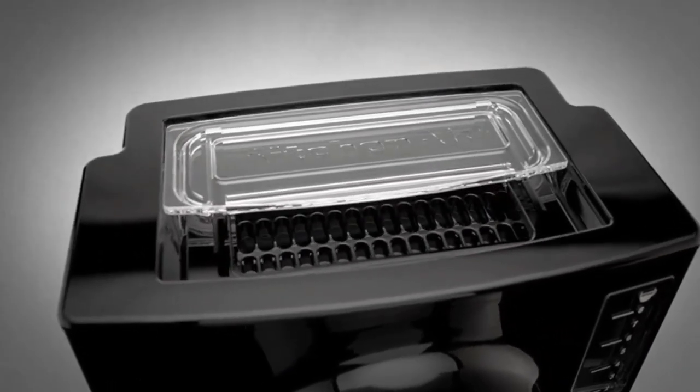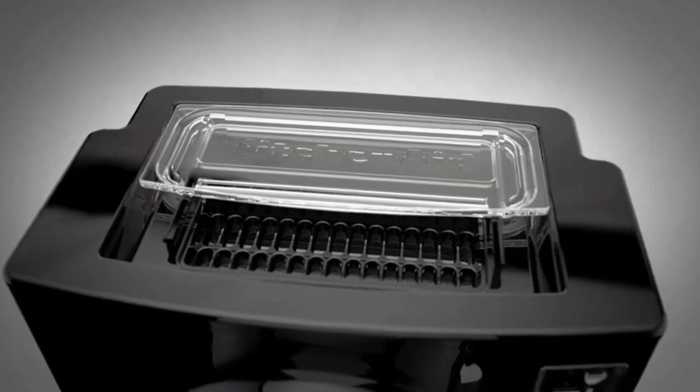The only downside to this model is that it doesn't come with a gold-tone reusable filter, though you can add one to your cart.